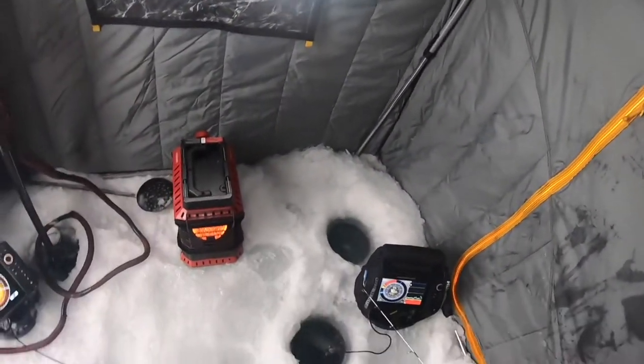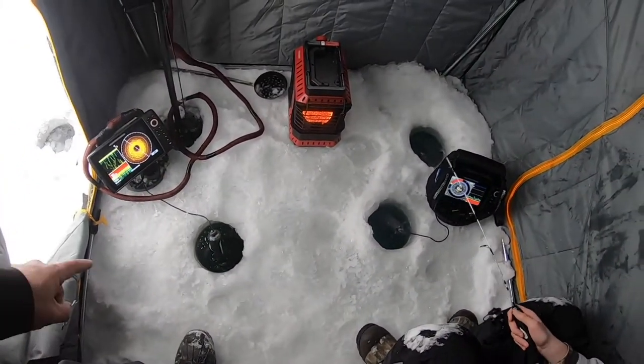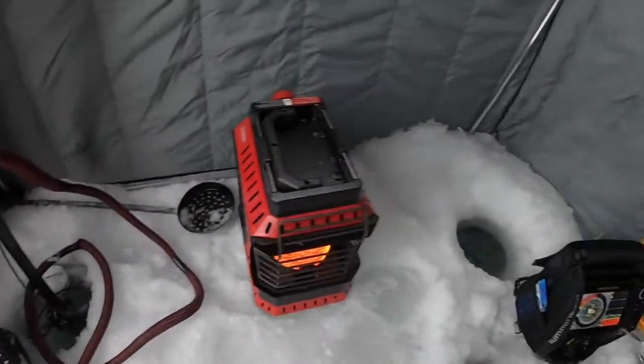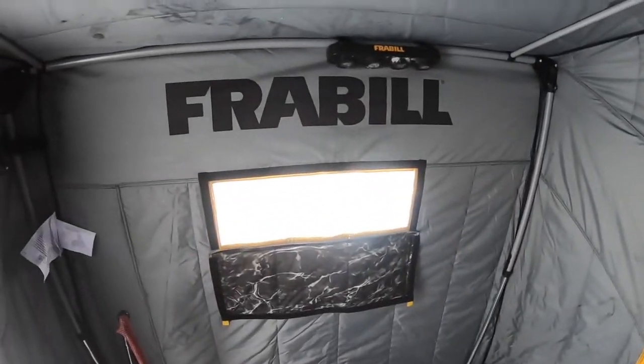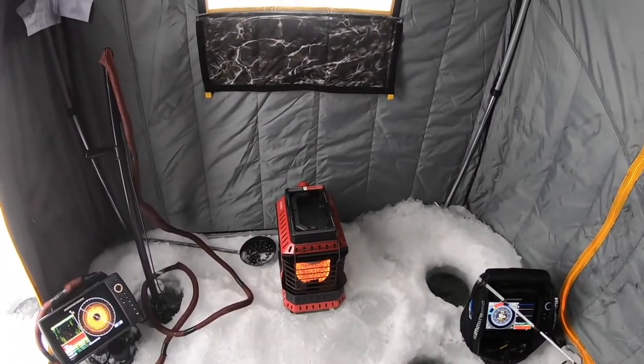There's a gear pocket if you want to take your jacket or hat off and put it up there. Look at the room — this is your floor space. Those holes are what we're fishing out of. We've got the Humminbird 360 right there in that hole; Tommy can put an Aqua-Vu down the other hole. Nice big window in the front — this thing's great, lots of room.